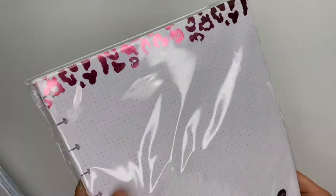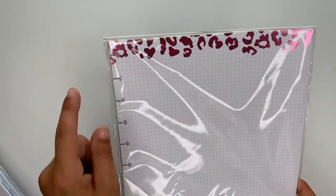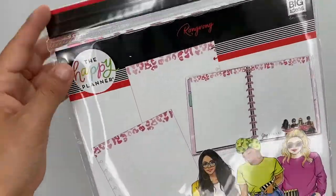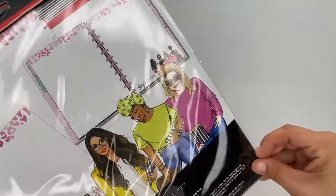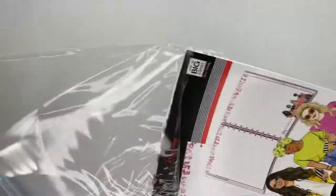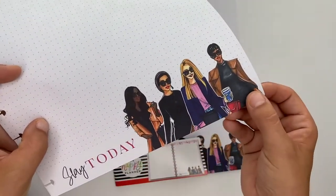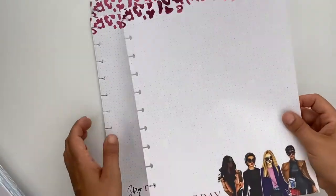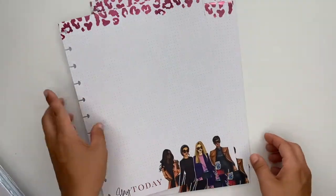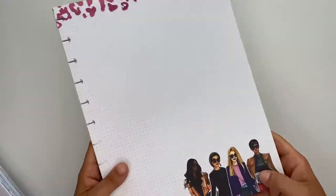Next up is this super cute leopard print wong wong paper, which I love. This one has 24 sheets of dot grid, with the leopard print in foil at the top. The front of the paper has the wong wong girls at the bottom and says 'Slay Today' — how stinking cute! The back is plain dot grid, and the girls are the same on all the pages.